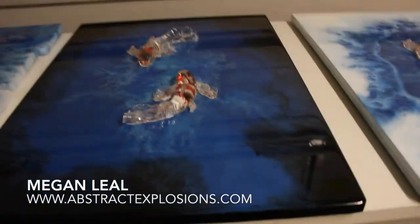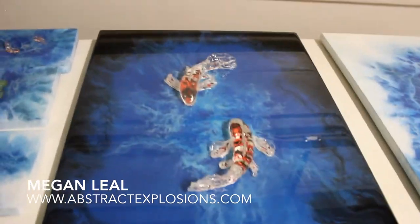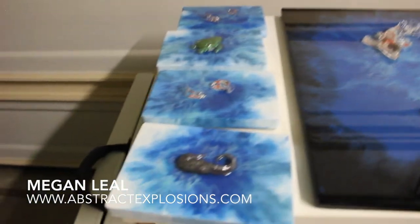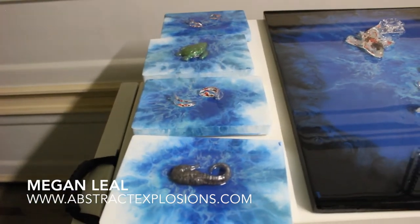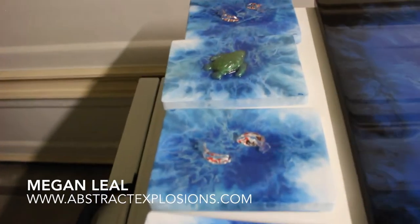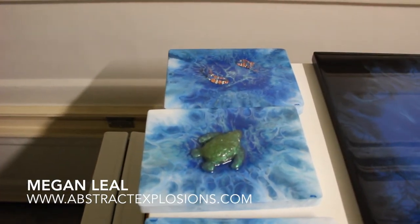I did another one with a black and blue background and it's also 18 by 24 inches. And I've got these four little six by eight pieces — the seahorse, and I've got some little baby kois and some little baby